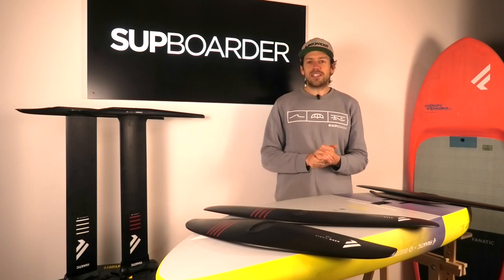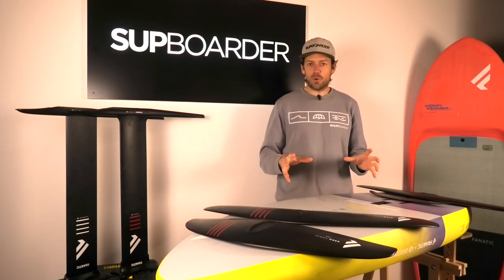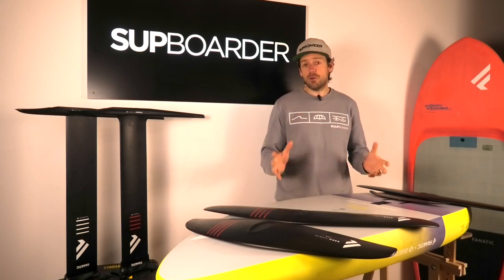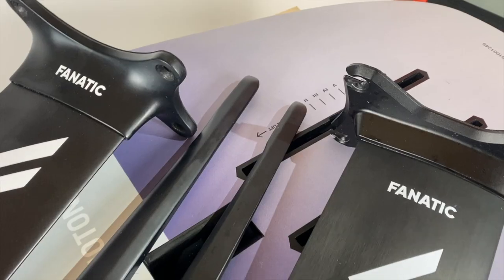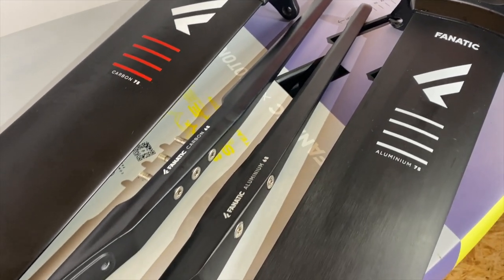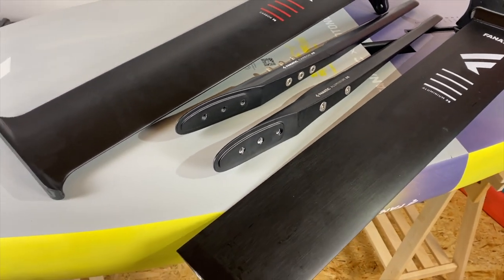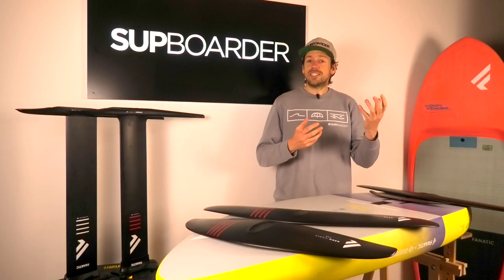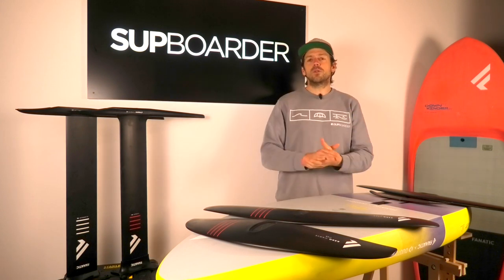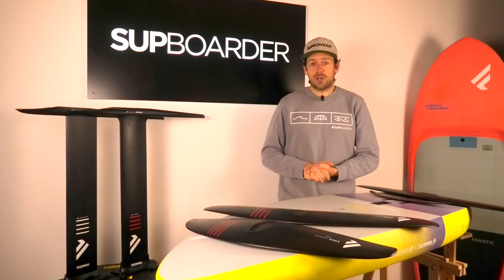Hello everybody, welcome back to another SUP Bordeaux video. This video is going to be all about the Fanatic foil range. We're going to give you an overview of the range itself and a deep dive focus look at the aluminium versus carbon mast and fuselage. A lot of you are trying to understand whether to buy into a carbon setup, and we're going to go into that in more detail to help you understand if that is something you should be looking towards.